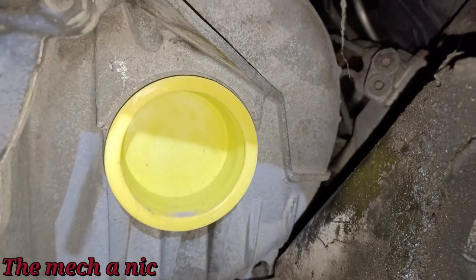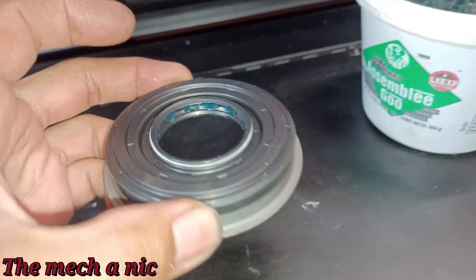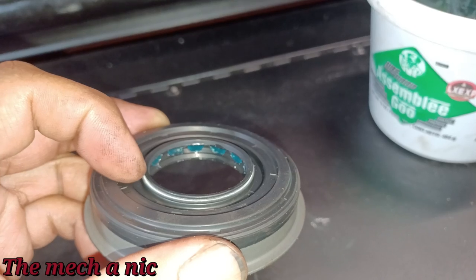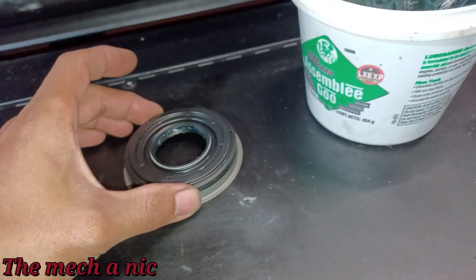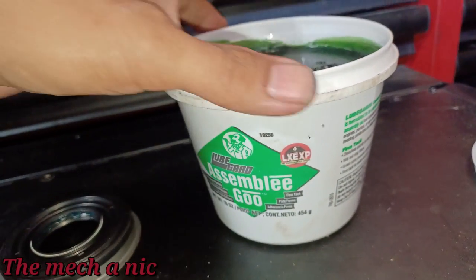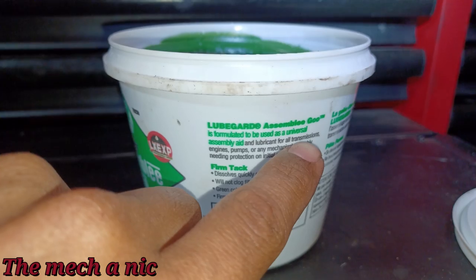My camera died so I took a break, and we're back at it. That cleaned-up area looks pretty dang good — a massive difference from before. Whenever I'm installing a seal, you can see how the backside has a little spring on it to keep tension on the shaft. Sometimes these can fall out — it's not common but it's possible. So what I like to use is assembly glue — a high-tech assembly gel that is safe for transmissions. It dissolves quickly on startup for instant lubrication.